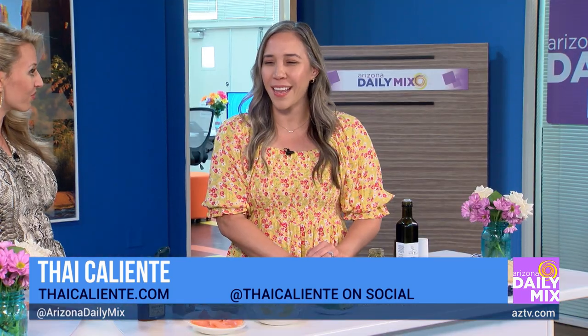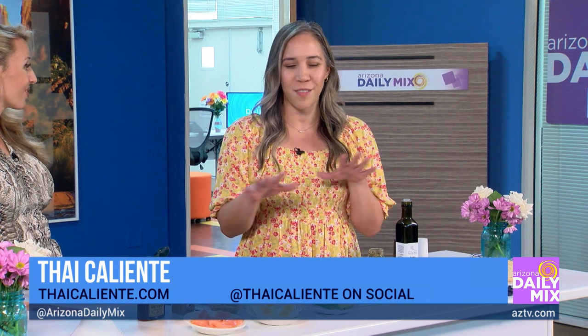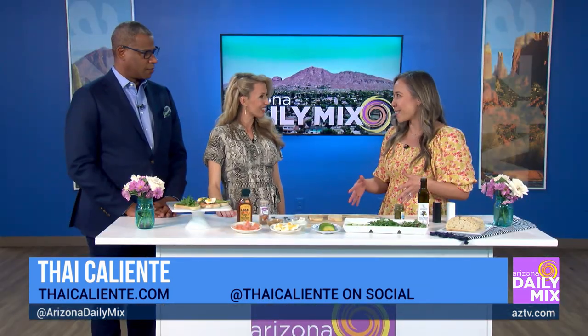Yeah, absolutely — or really any weekend. Who doesn't love brunch? And it looks really pretty, but super easy. That's the thing — everyone thinks making brunch is going to be kind of hard. So we're going to simplify it and do some different toasts so people can customize to what they like.